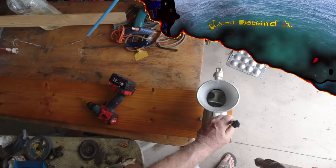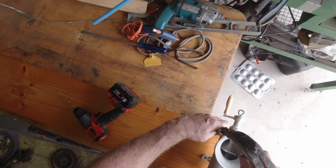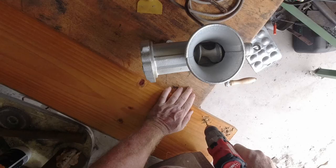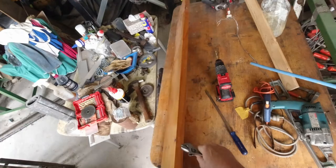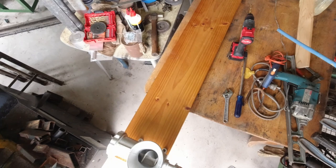I'm just going to mount this mincer that I bought on a piece of board to make it easy to use. I have enough room to rotate the handle without skinning your knuckles. I'll cut that off back about there, clamp this bit to the table, and I can just take it and put it away out of the way — that's the idea behind it.